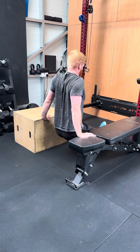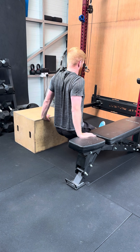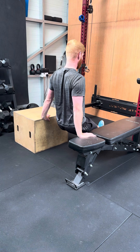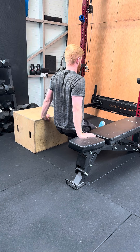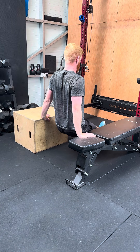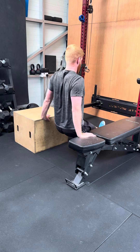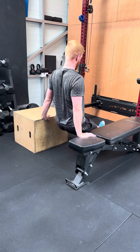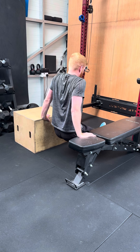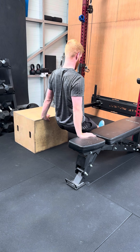You can lower yourself down, keep your elbows straight, and then push down to the ground, keeping your shoulder blades together. You want to feel this in between your shoulder blades and slightly below them. If you're feeling this mainly in your chest, you're probably letting your shoulder blades spread apart. If you're feeling it in your arms, you're probably not keeping your elbows straight.